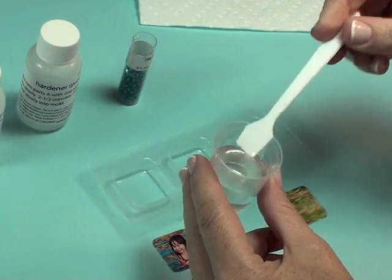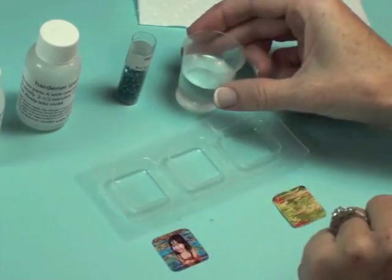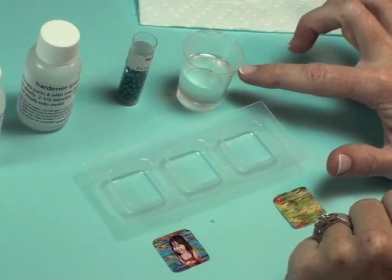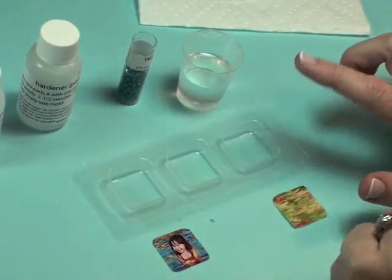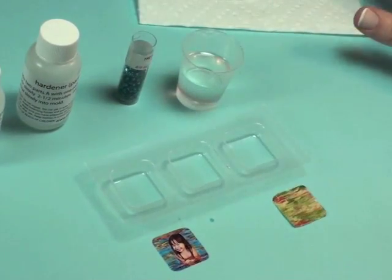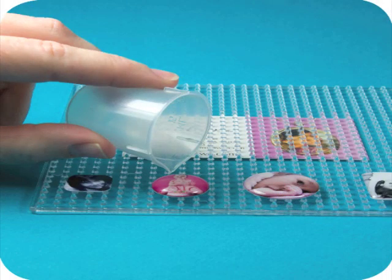I've mixed this for 2 and a half minutes. I'm going to set my mixing wand aside and then let that sit in the cup for 5 minutes. Now this is going to be more than you need for this first layer, so what I suggest to make the most out of your resin is to have some extra projects standing by — some doming projects, some other casting projects — just so that you make the most out of your resin.